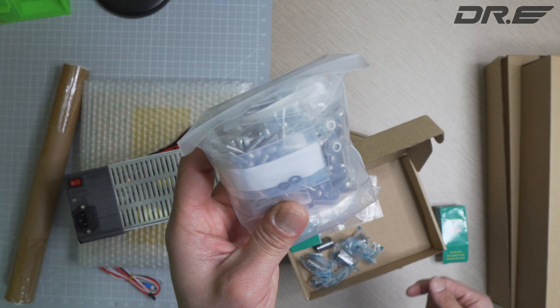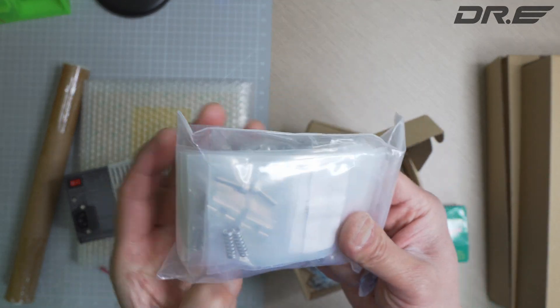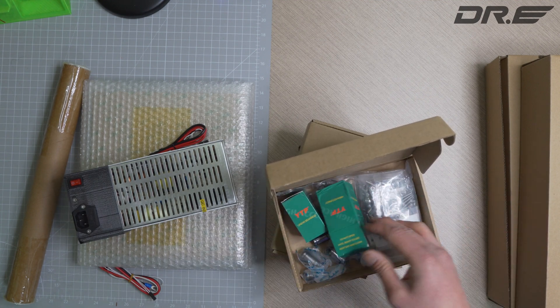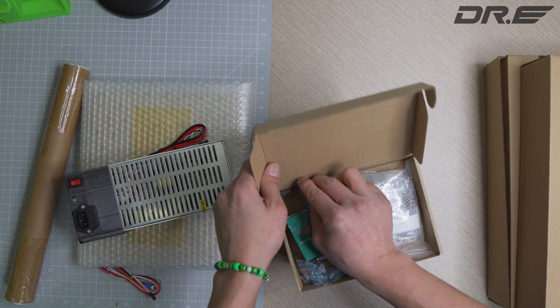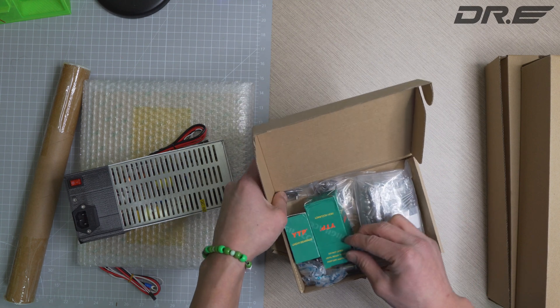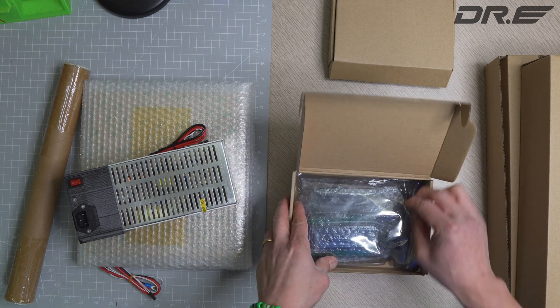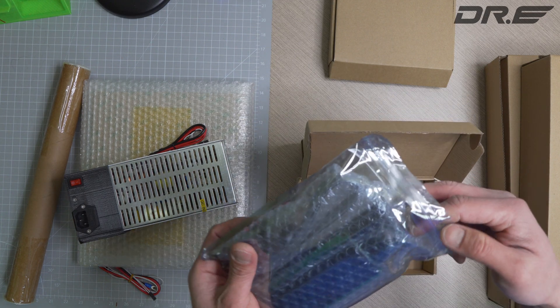You've got all the screws and parts you need here — hopefully everything's there. High accuracy. There are also some linear bearings and a bunch of parts. You've also got a box of electronics.